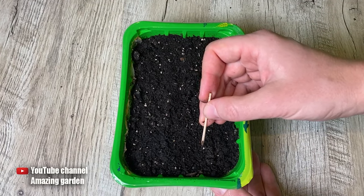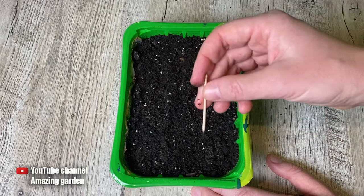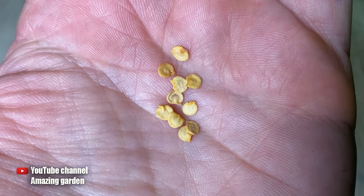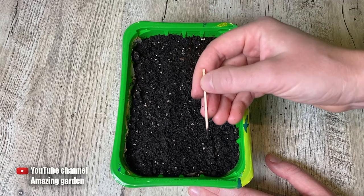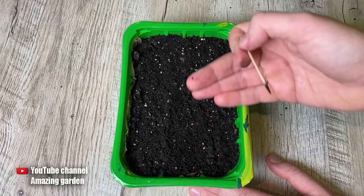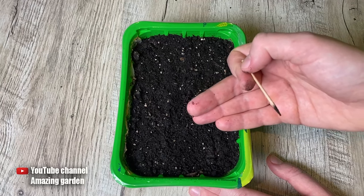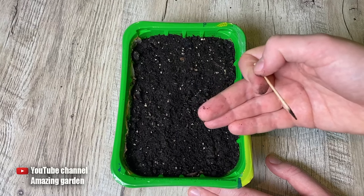When you dig up seeds after 10 days, you might encounter a different picture. First option: you excavate the seed and it is exactly the same — flat and dry — as it was at the time of planting. Dig up a few more to confirm. If they're all the same, it means you're not watering well enough, or if watering was fine, then the seeds are old — they can no longer sprout, they have completely dried out and there is no life in them.